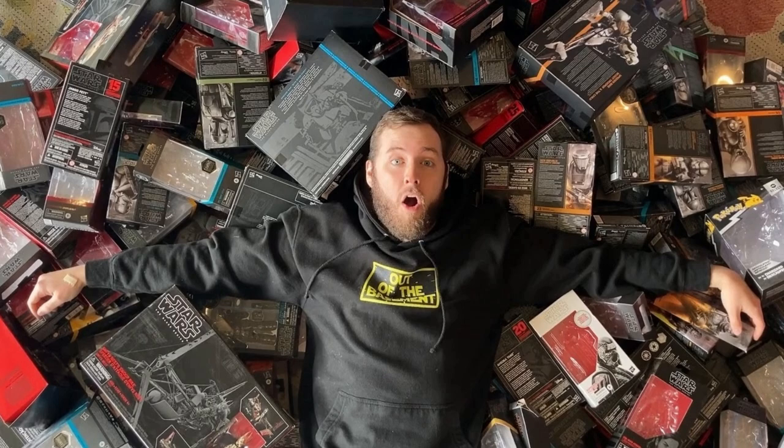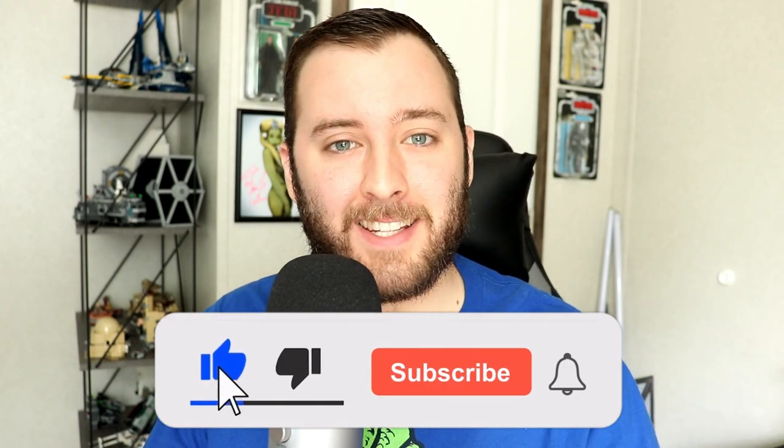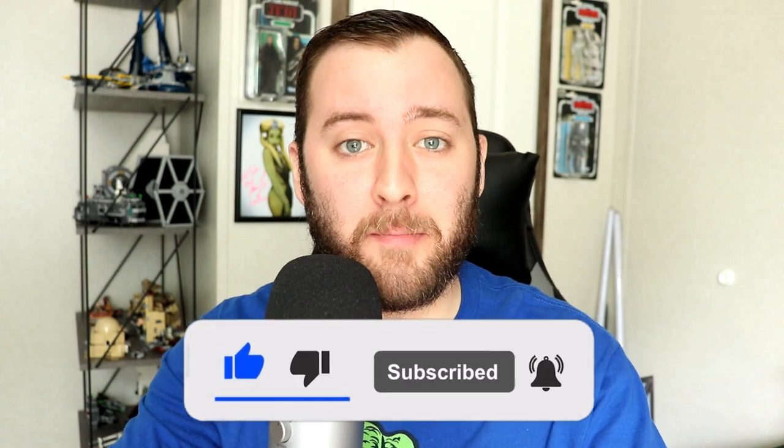Number three: I do not keep my packaging anymore. I know we always get that question. I do not keep my standard Black Series packaging — there are a few things I'll keep like the Lucasfilm publishing stuff, but I recently made the decision to recycle almost all of my Black Series packaging. Hit like and subscribe if you are new, and let's just jump into it.